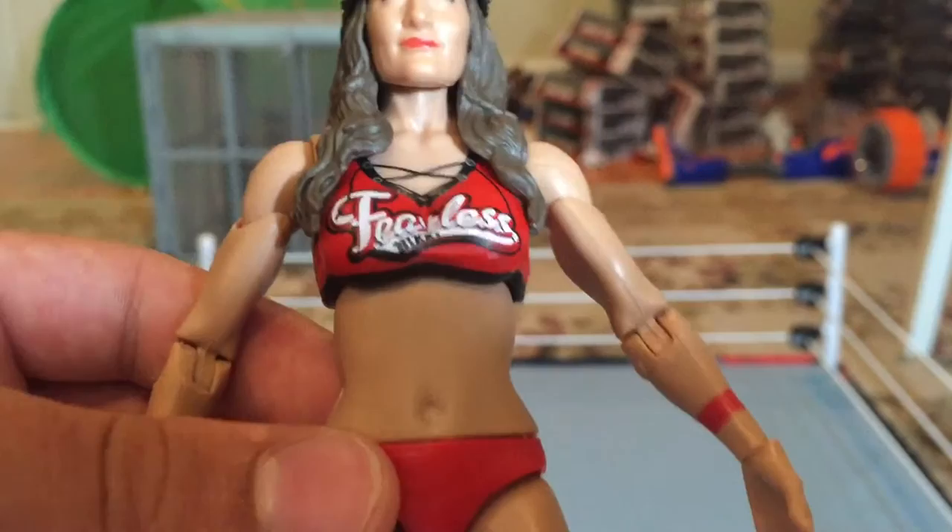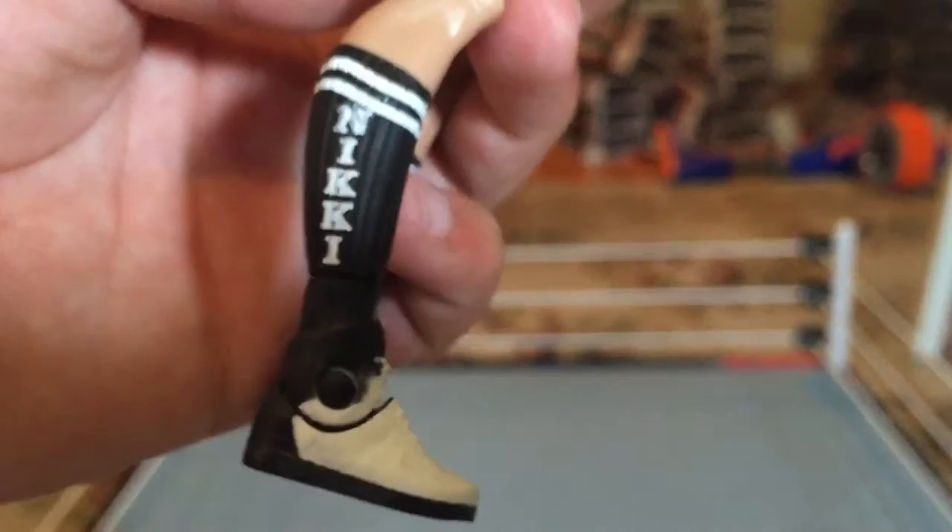As you can see on the front, it says 'Fearless Nikki' on the front of her top. On the side, you can see it has two B's, obviously standing for Bella. On the back, it says 'Bella 02.' It says 'Nikki' on her sock — on her right sock. And on the left sock, it says 'Fearless.'